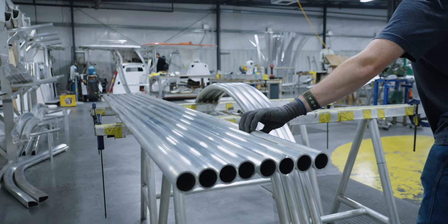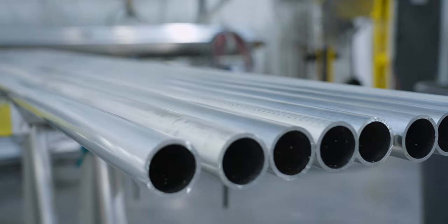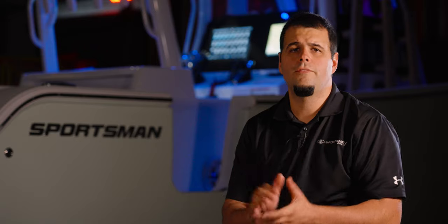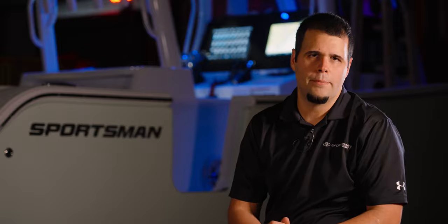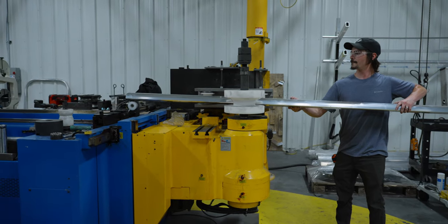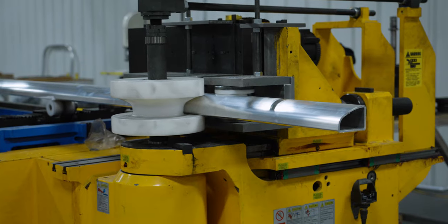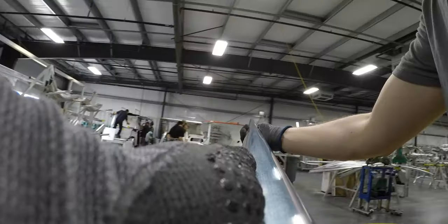The aluminum gets delivered to the floor in long pieces. These pieces come in various sizes and shapes. Once the aluminum has been delivered, work can begin on the final parts. Let's take a close look at the manufacturing process of a hardtop frame. The team member starts by bending the pieces using our state-of-the-art CNC bender. This ensures accurate bends on every piece and makes quick work of intricate compound bends.